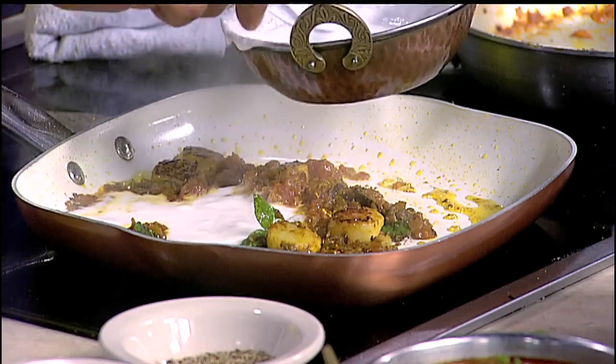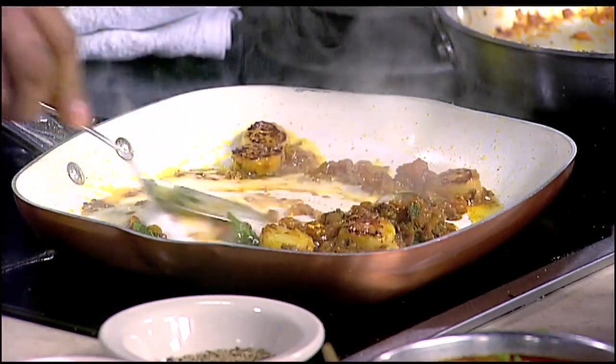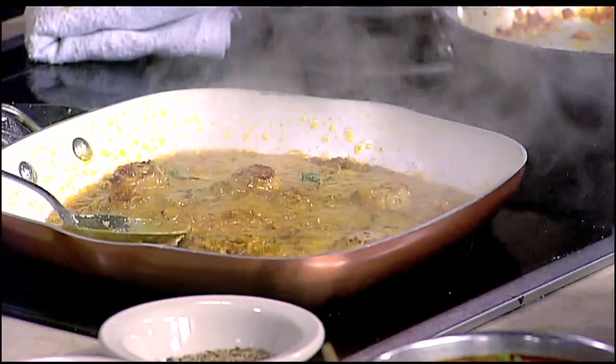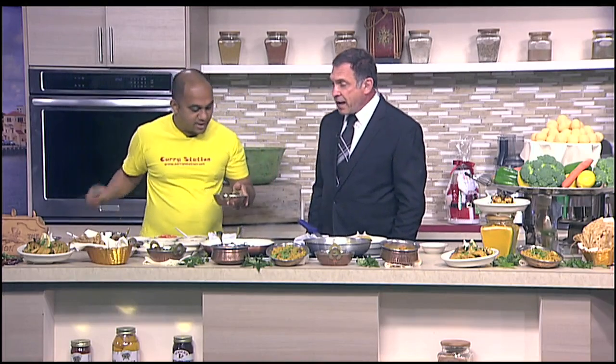We're going to add a little bit of coconut milk here to give it a nice smooth gravy and a nice color. Beautiful, look at this! Your dish is almost ready. Of course, we need to add a little bit of salt. And we're going to finish with cilantro leaves, and a little bit of acid — some lemon juice. That looks really, really good.